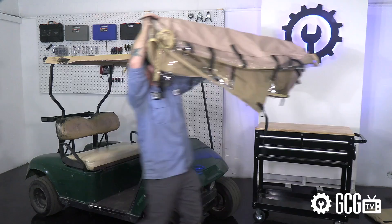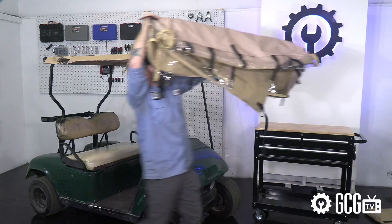If you need help ordering the right size, installing, or anything else, stop by golfcartgarage.com or give us a call. Thanks for watching GCG TV.